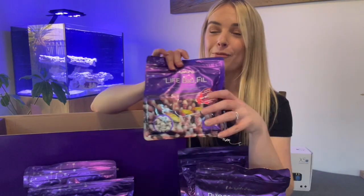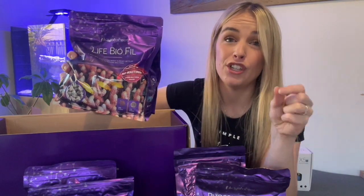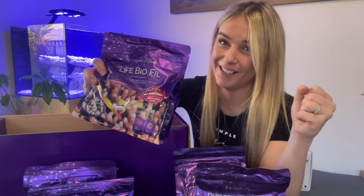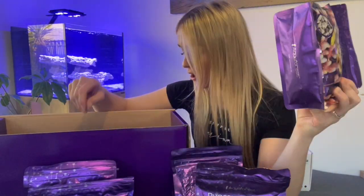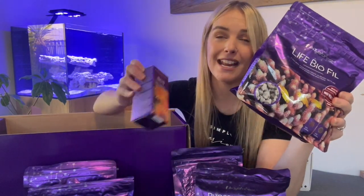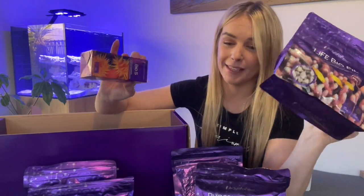Probably one of my favorite products they've popped in here is Life BioFill. This is biomedia that's already got beneficial bacteria on it, which is exactly what you're wanting to do to speed up that cycle process so you can get your fish and corals in there. That is probably one of my favorite products, along with BioS that you also get in there. Both of these products are going to help speed up the cycling process and create that nitrifying bacteria within your tank. So that's super exciting — it'll definitely help kickstart the tank.